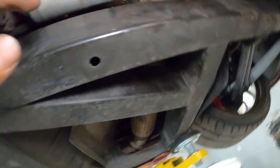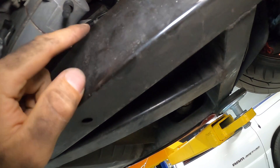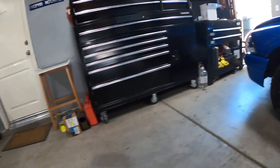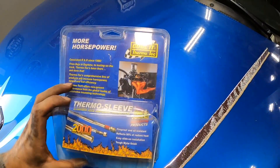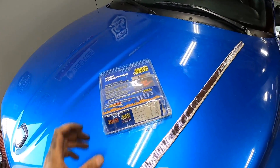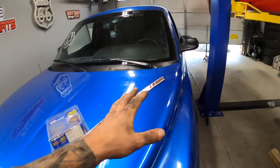All the way over here — and you can start to see everything around this area has heat shielding on it, like where we have to go. So I have this product here — it's a sleeve, Thermotech, and it says it works up to 2,000 degrees. I don't think we're ever gonna see that much, but we're gonna slip this over top of our wire so that it doesn't melt over in that area.